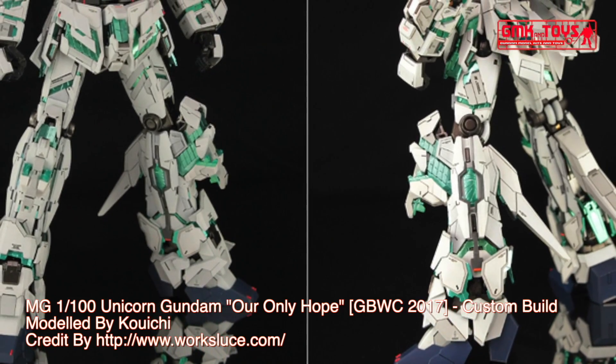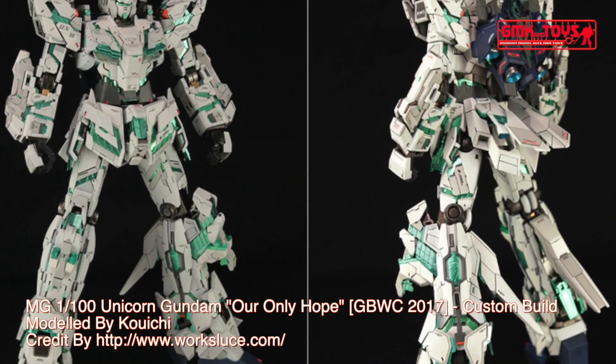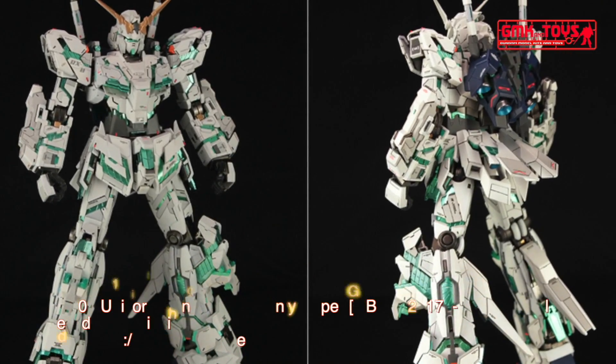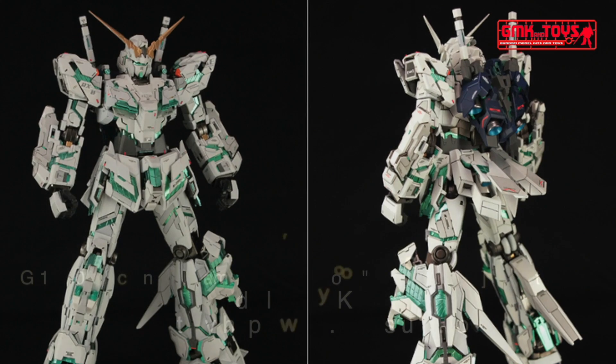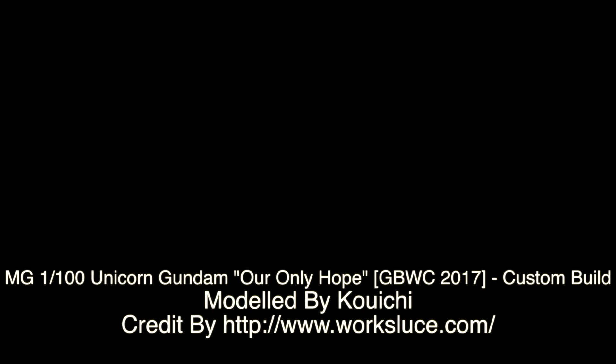This is MG 1/100 Unicorn Gundam, 'Our Only Hope', GBWC 2017, custom build by Koichi. For more information, go to http://www.worksloose.com. Thank you for watching. For news and more information about Gundam plastic model kits, please subscribe to GMK and Toys Channel. Thank you. Cheers.